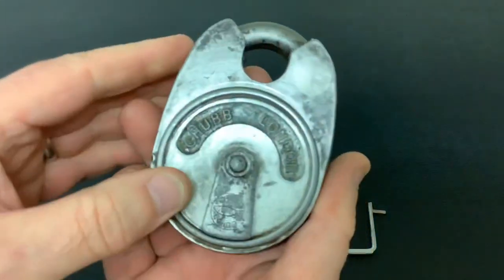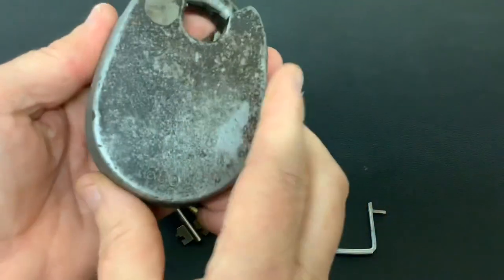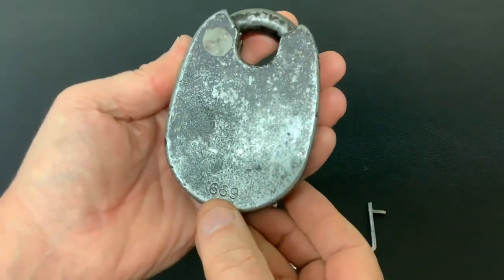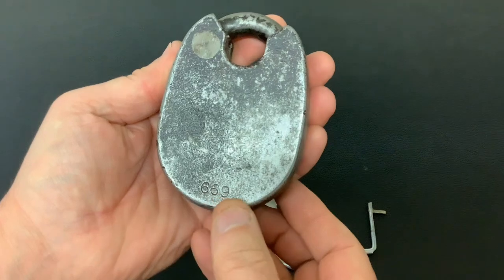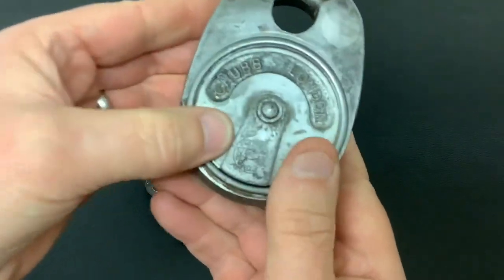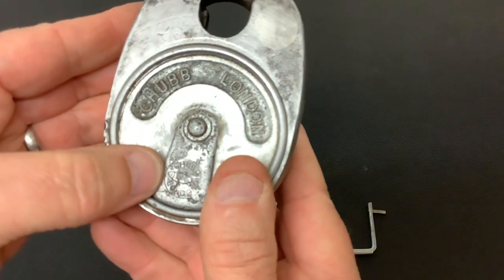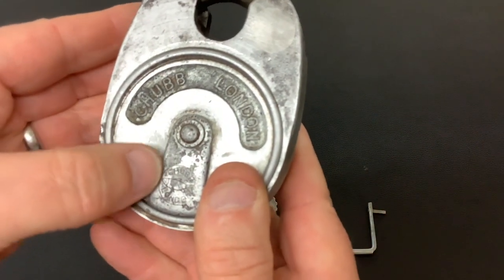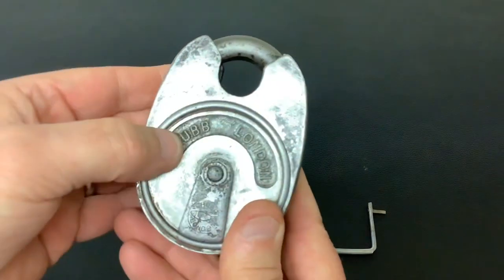Today I've got another Chubb Battleship, got this one off eBay, only came yesterday. Unfortunately it didn't have any keys with it, which is a shame because this is one of the older ones. On the back it's got 669, so this was made in June 1969, and on the front you can see it's actually got the Chubb Fish logo on the keyway cover with the words Chubb London.